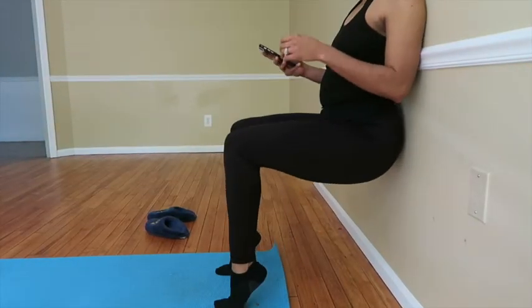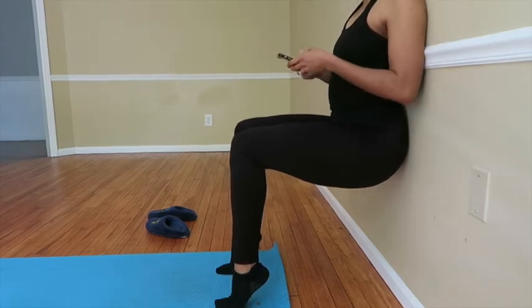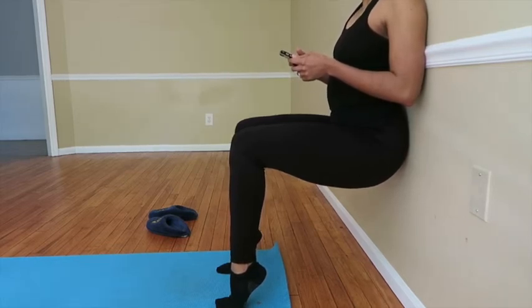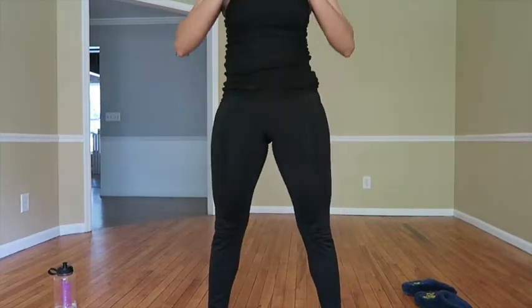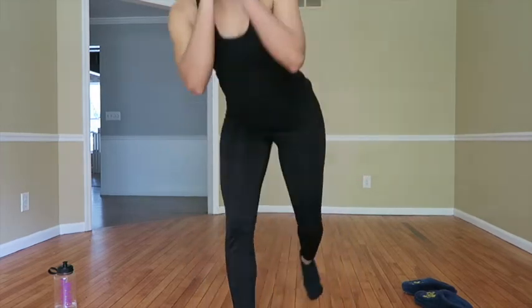The first leg exercise is a tiptoe wall sit — or if you're not childish, a tip-toe wall sit. Set your timer for 20 seconds and feel the burn. You'll do this three times. Exercise two in round two is eight squats with six lunges, and you do this three times.